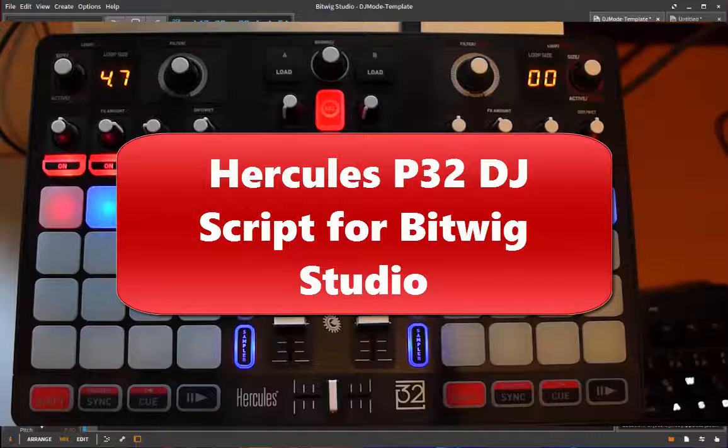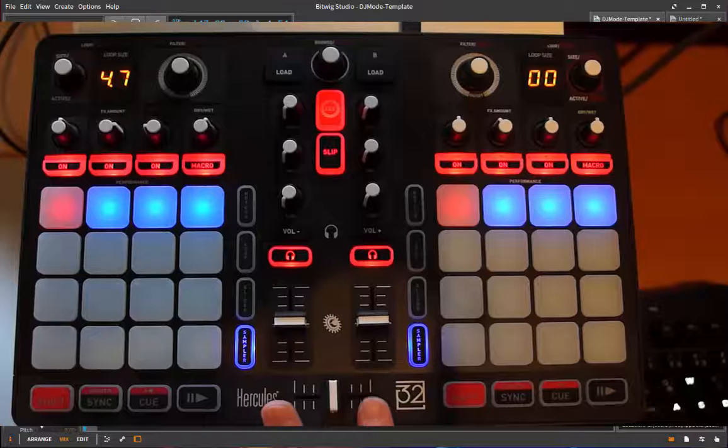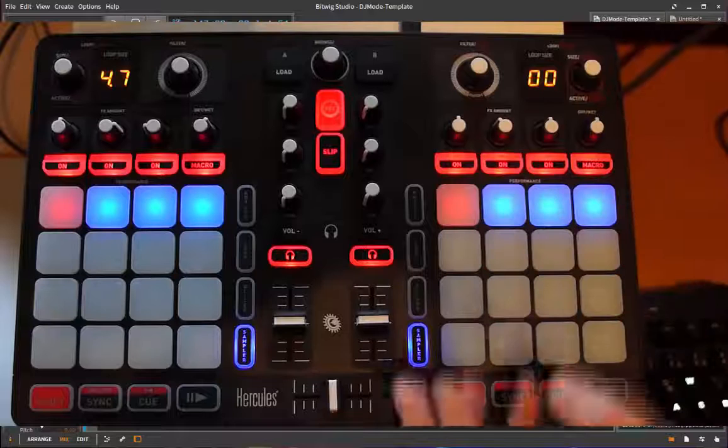Hello everyone. Today I'm going to do something different - it's about DJing. We have here the Hercules P32 DJ, which is intended for DJing but it's also a kind of hybrid, because there are a lot of pads and a lot of knobs. I also added support in the script so you can use it for normal mixing applications as well as for modifying your devices, so even if you're not into DJing, stay tuned.